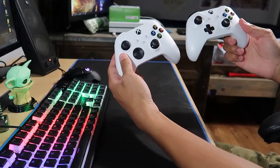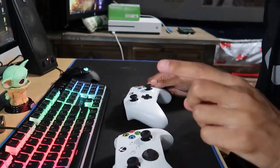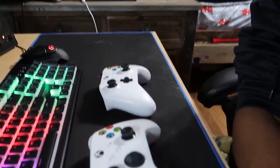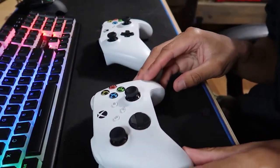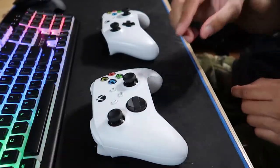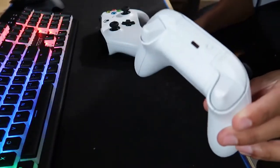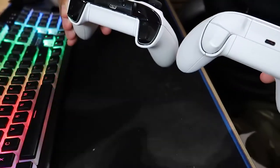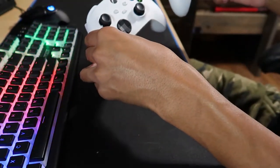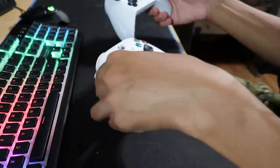There you guys have it — the Series X controller and the Xbox One. I know they don't look that different, but this one uses USB-C, which means better, faster charging — it's way more efficient and you can plug it in on either side. Yeah, that's how they look. Not that big of a difference, but if it's not broke, don't fix it.